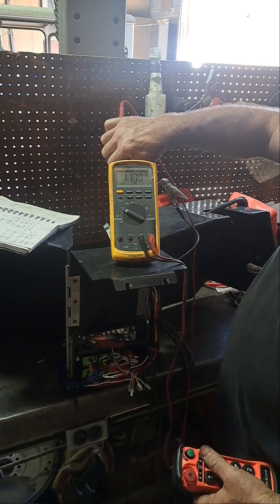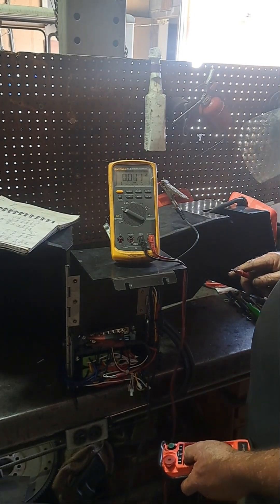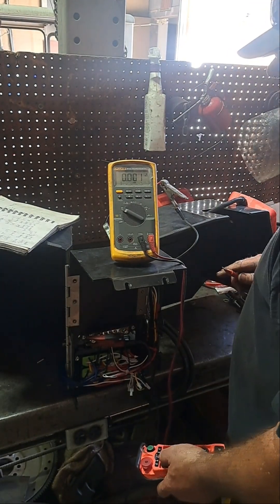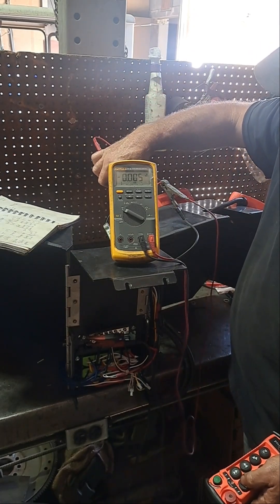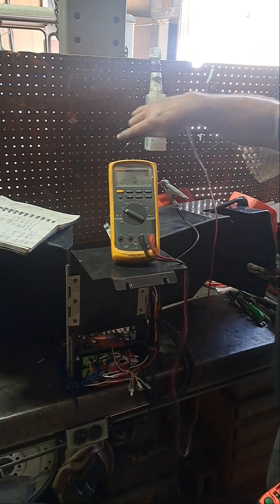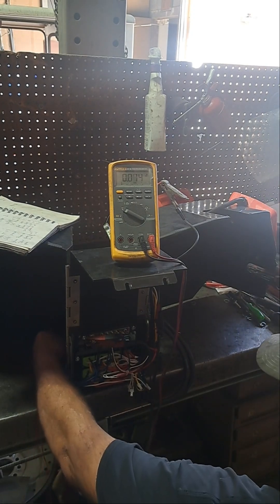Reconnect. Kill switch is operating properly. Now we're going to go to boom up, which is going to be the white wire on cable two, and to the bus, because it's got to turn the pump on.